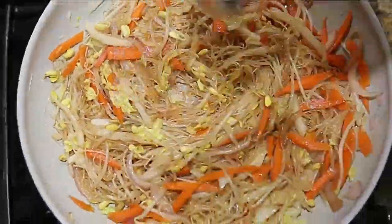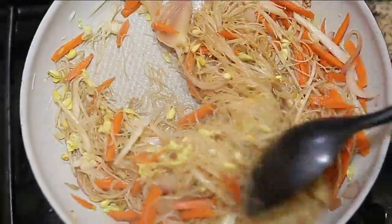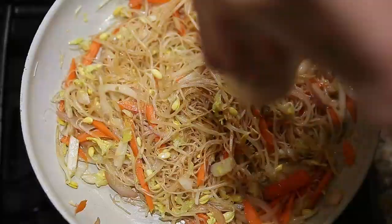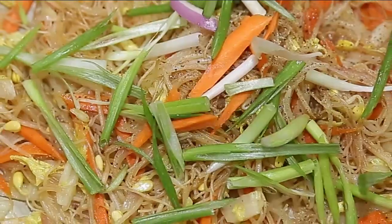Then we will add a teaspoon of sugar, and also a pinch of salt. Also add black pepper, and lastly the spring onion.